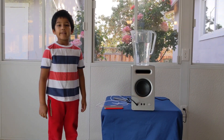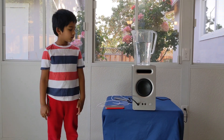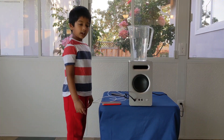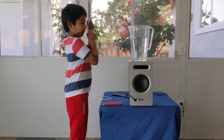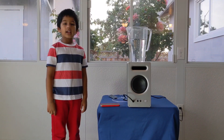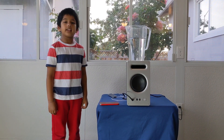Hi guys, today we are going to do a sound experiment. You will need a subwoofer, a frequency generator, some water, and a tube — this little tube I use — and a camera that can record at 24 frames per second.